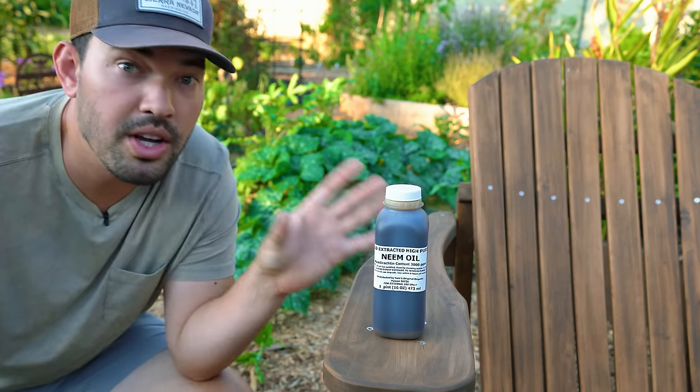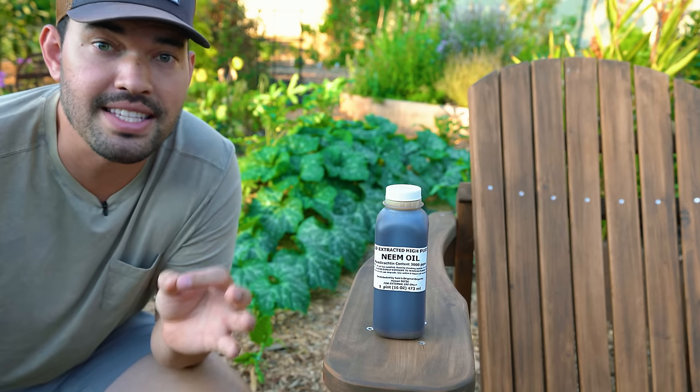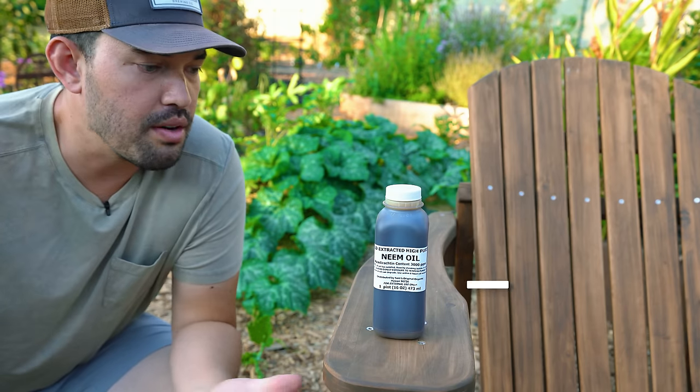The substance in this little bottle right here just might be the secret to your pest and disease issues in the garden. Kevin Espiritu here from Epic Gardening.